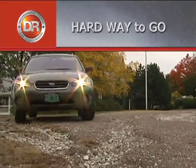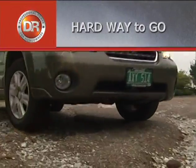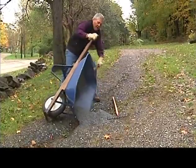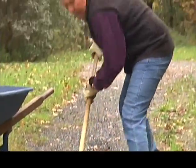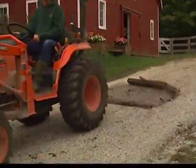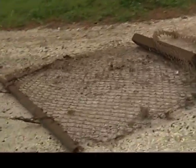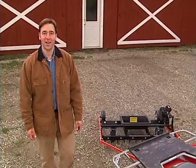Without the DR Power Grader, these roadways are tough to fix, tougher to drive over, and murder on your vehicle. It's the kind of work that's near-feudal to do by hand. And homemade contraptions are just partial solutions at best, and pretty silly at worst. We figured there had to be a better way, and there is.